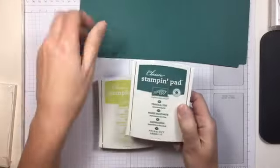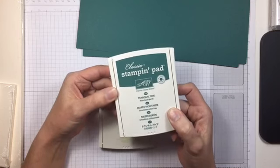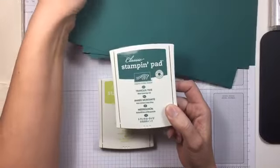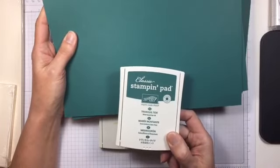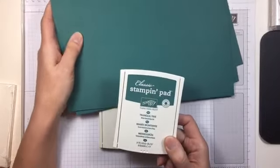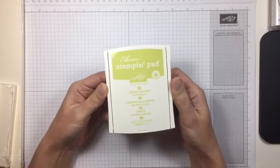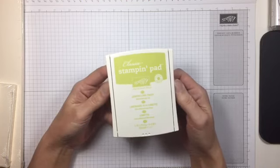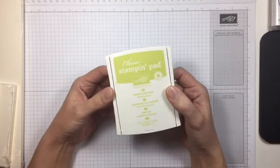The next new In Color — this is three of the five that Stampin' Up is showing us — is called Tranquil Tide. It's really pretty, sort of a forest green but it definitely has a blue tone to it. It's a nice dark green color with a hint of blue, and I'm looking forward to playing with it. Then the last new In Color we have is Lemon Lime Twist, which is kind of a bright yellow-green. I can't wait to try it out and see what it looks like with everything else.